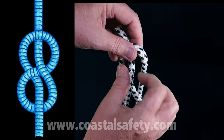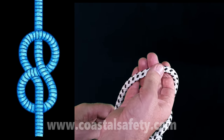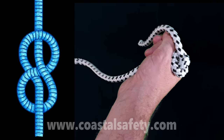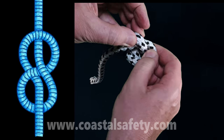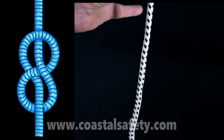We go to the back and that makes a figure of eight. The figure of eight is very good because it's a stop knot — it stops the rope coming through. And afterwards, because of the way the turns are very smooth, it's fairly simple to open the figure of eight up and come back to our original piece of rope.